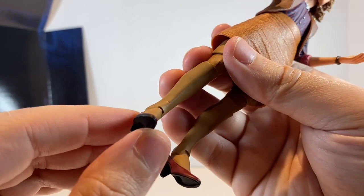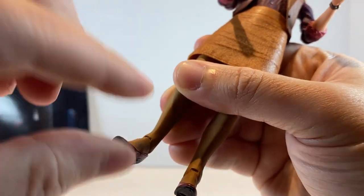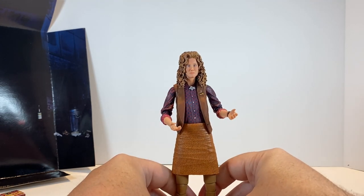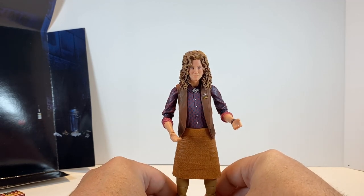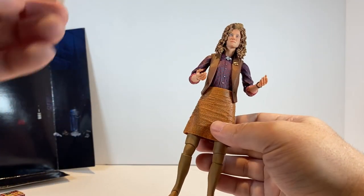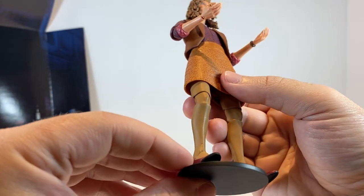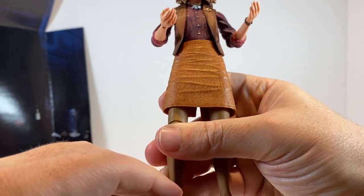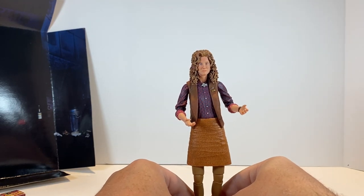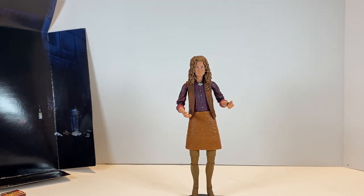Moving down, she does have ankle rockers for forward and back and side to side movement. Her feet are pretty small so it would be difficult to get her to stand on her own, but NECA has included a stand with a peg hole so we can peg April to the stand. That helps her stand a lot better on those smaller feet without worrying about her falling over.